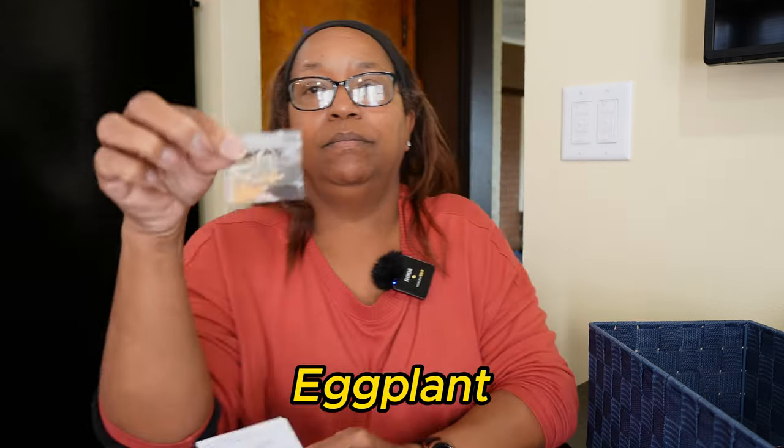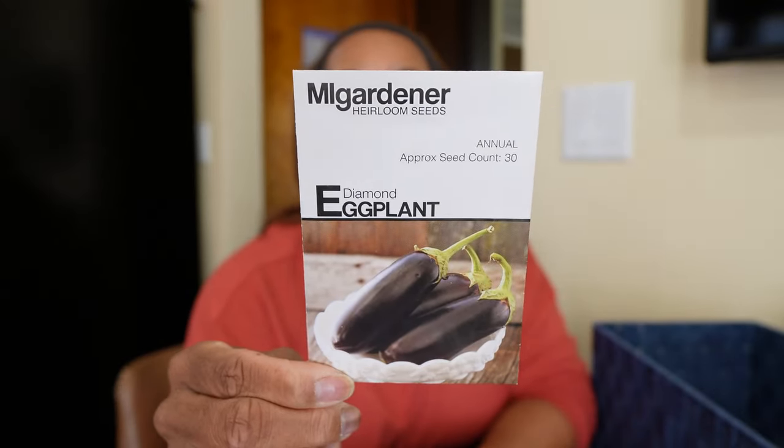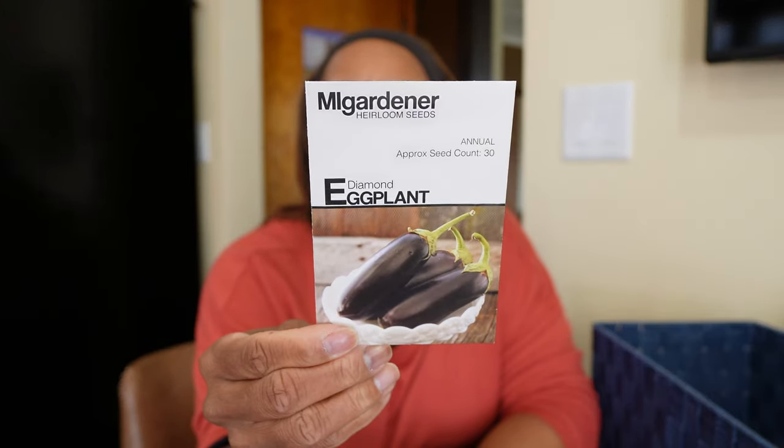I have eggplant from a seed share that I'll grow again, and also Diamond Eggplant. Eggplant likes hot weather — 75 days to maturity — and is ready to harvest at about nine inches long. It's also container friendly. I'll be growing it in my raised bed, and might put one in a green stalk pocket. We don't eat a lot of eggplant, but I do like it and wish my family liked it more. I want to definitely grow more this upcoming season so we can start doing more recipes with eggplant.